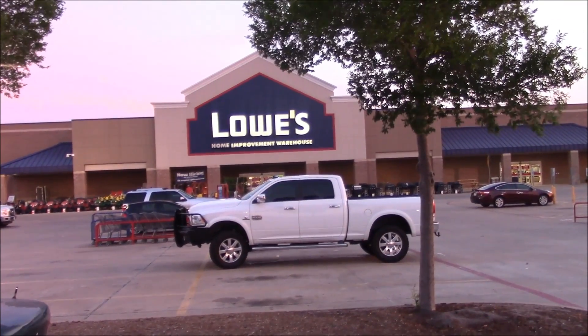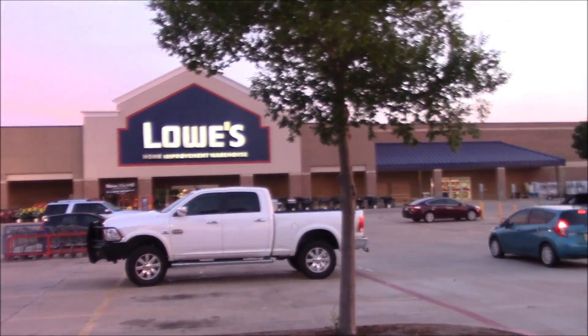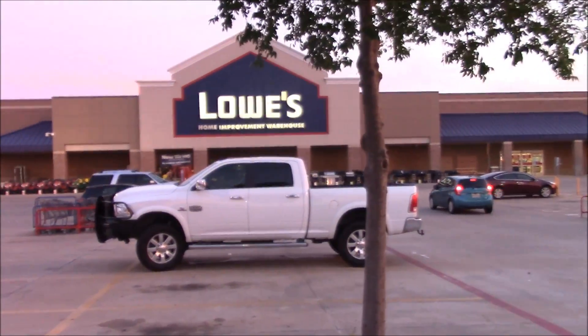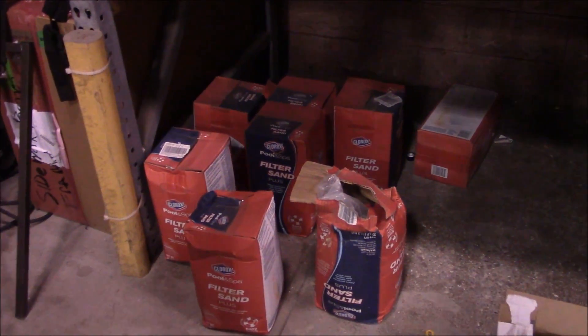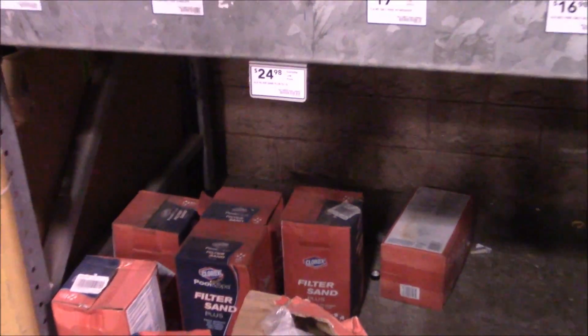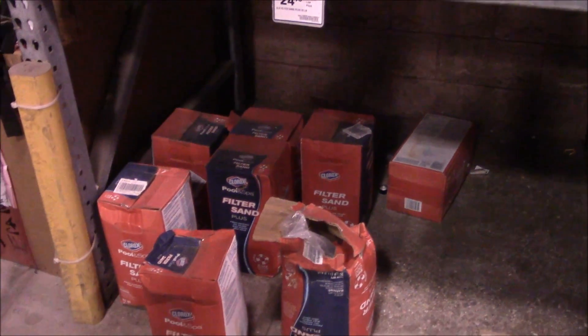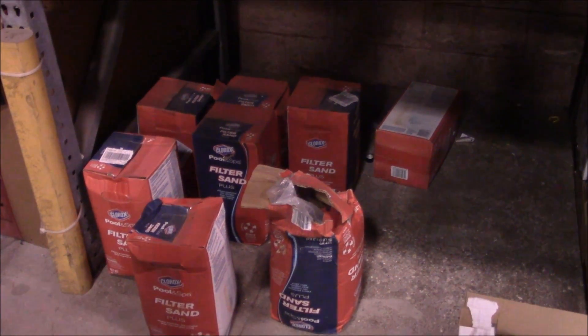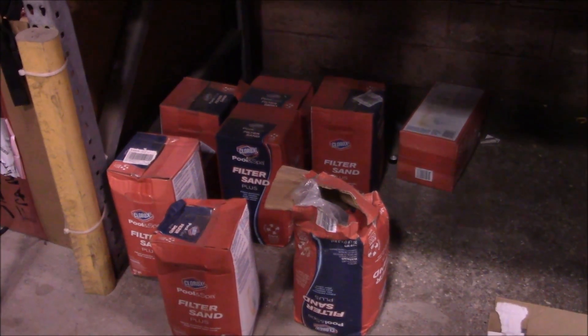Here we are at Lowe's getting ready to pick some stuff up. This place should have a designated parking spot for me because I think I'm here just about every single day. The filter sand they have here is this Clorox brand pool and spa filter sand — this stuff is only 25 pounds and it's $25. This is the stuff not to use; this is the zeolite. This is not silica sand and this will actually poison your fish, so don't use this.